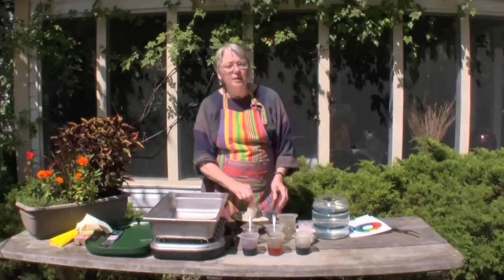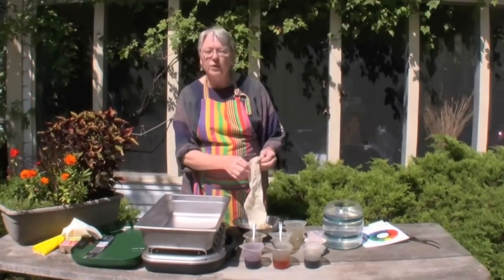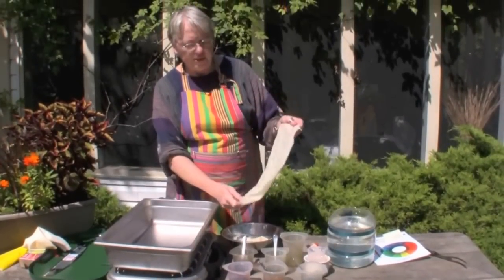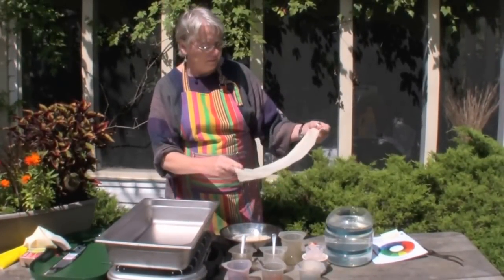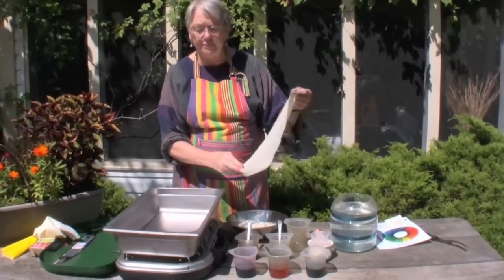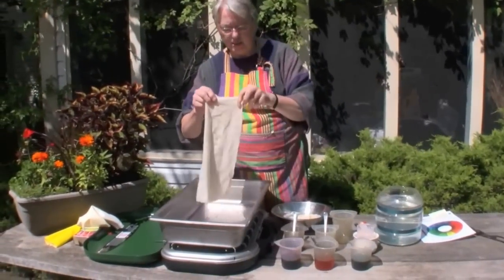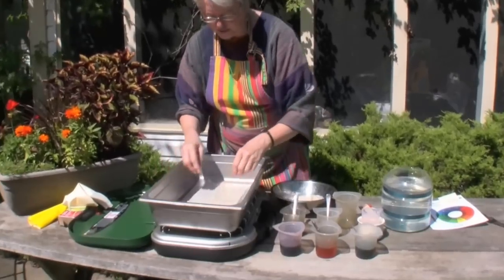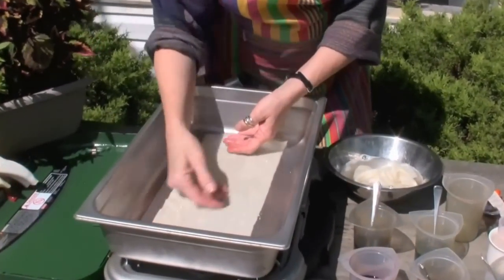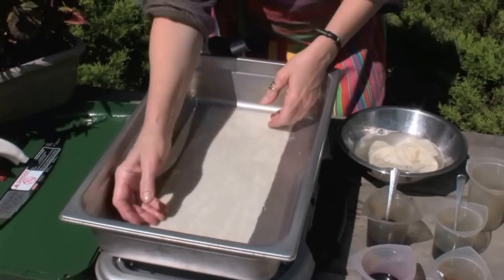We're going to start with a piece of white wool that has been soaking in Synthrapol for at least an hour. It's good to pre-soak the wool for some period of time — it's going to accept the dyes more easily. I'm going to lay this in a pan so that it can lay totally flat and there are no wrinkles in it.